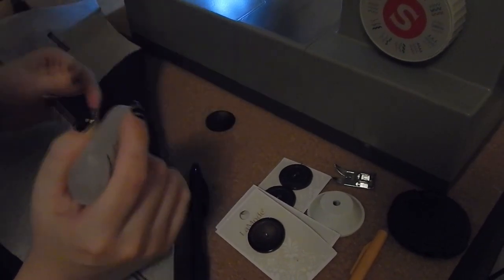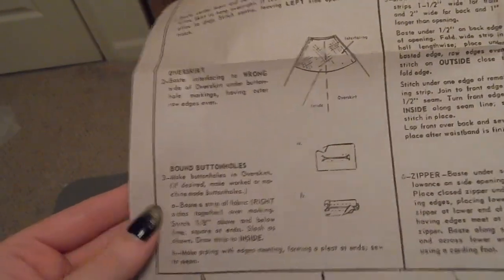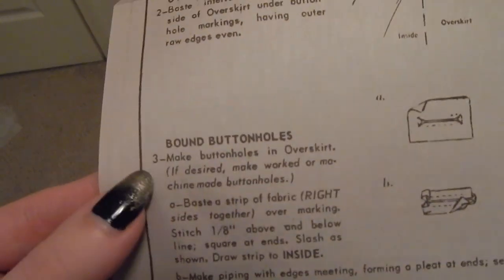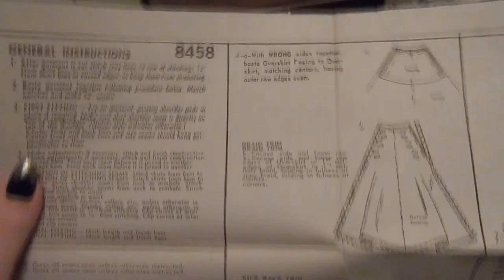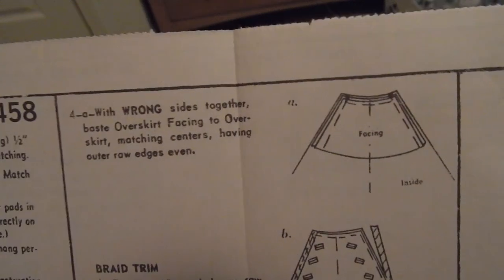Now I am going through and opening the buttonholes - I'm taking a seam ripper to poke a hole and then using some very sharp tiny scissors and cutting through it. Normally I just take my seam ripper through it, but with interfacing it's sometimes hard to get it to tear. I'm making sure that the buttons pass through and I am fray checking so much - fray check is your friend. So the next step is to move on to the facing: with wrong sides together we are basting the overskirt facing to the overskirt.